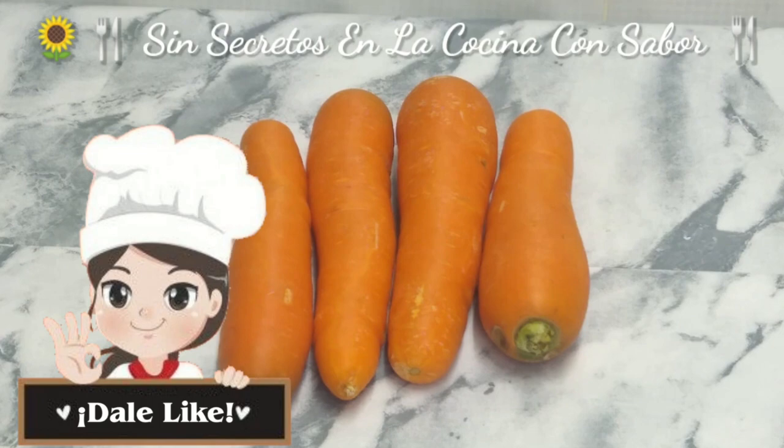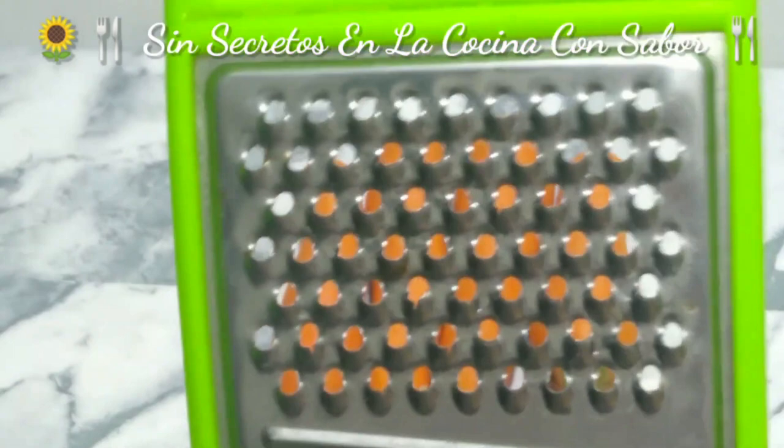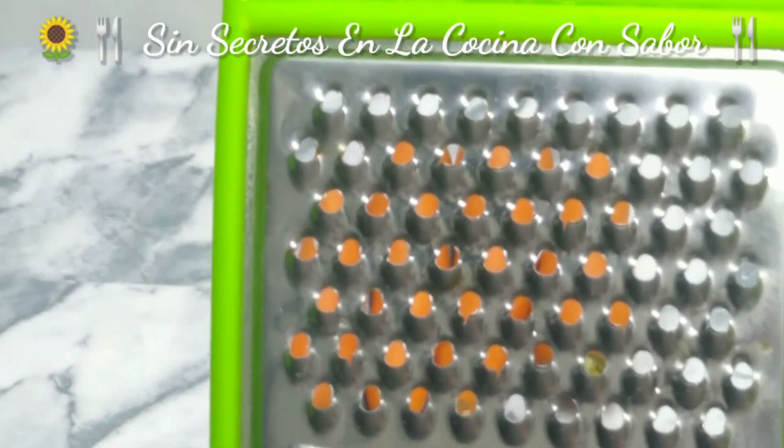We need 4 zanahorias. We are going to grate them with a grater. We are going to use the grater and cut the upper part — the side that is nice, not the big end.